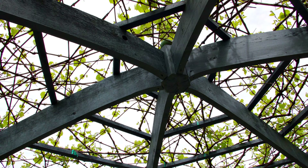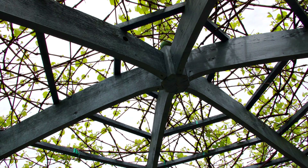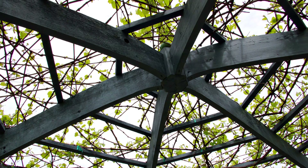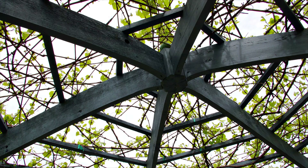Every spring, the grape vine is pruned back hard by about two-thirds. Early in the summer, the small clusters of grapes are thinned out as they produce more than we could possibly use.